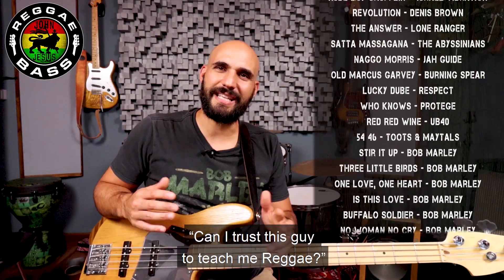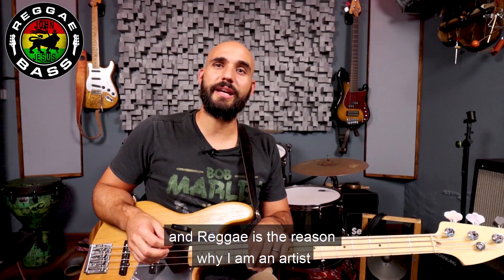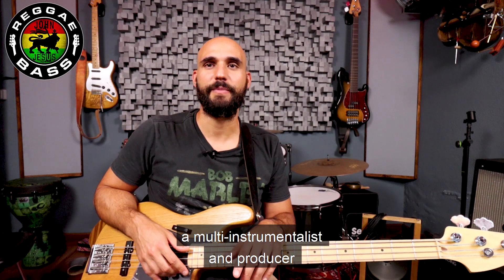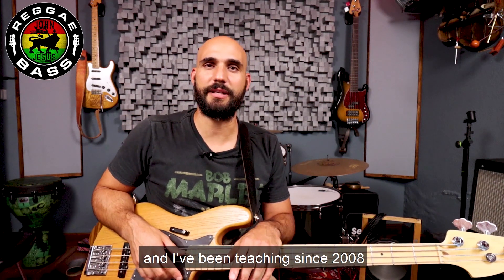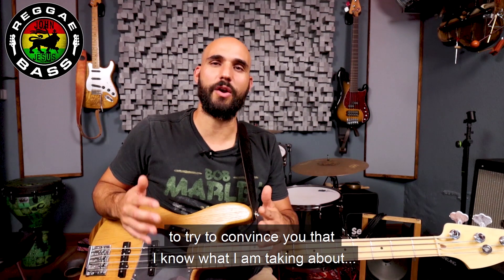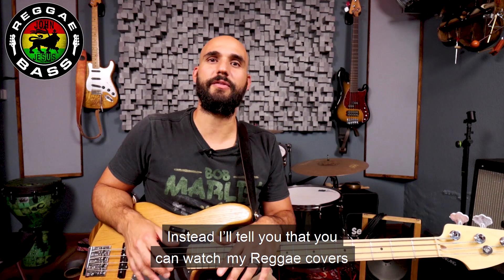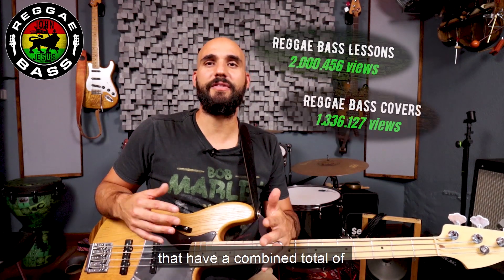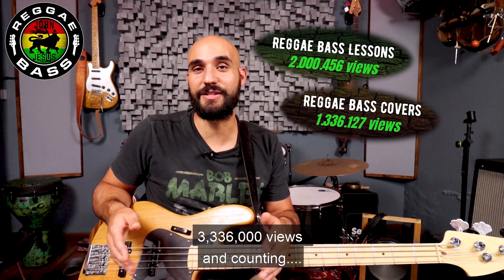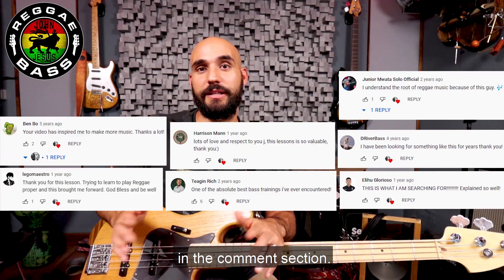Maybe you're thinking to yourself: can I trust this guy to teach me reggae? My name is John Jesus, and reggae is the reason why I am an artist, a multi-instrumentalist and producer, and I've been teaching since 2008. I'll tell you that you can watch my reggae covers and lessons on YouTube, that have a combined total of 3,336,000 views and counting, and this is what people have been saying about it in the comments section.